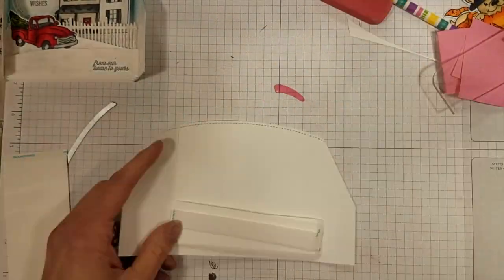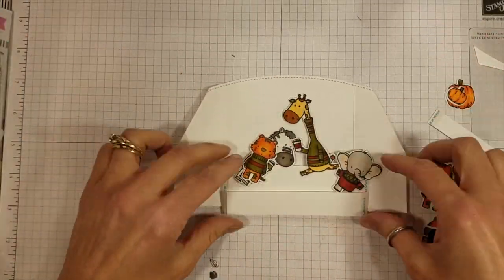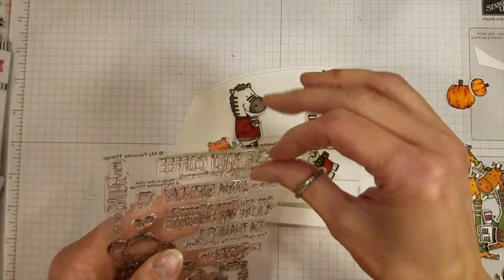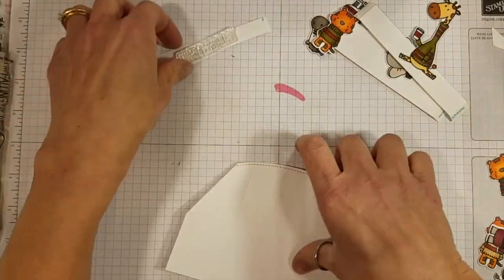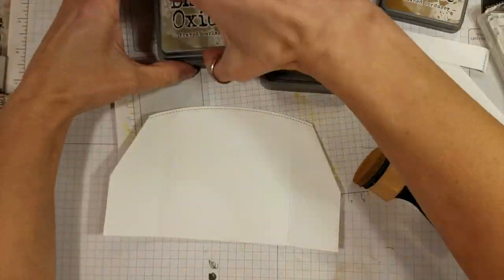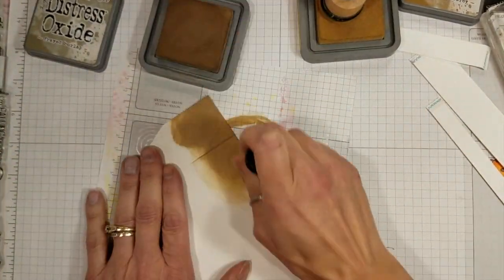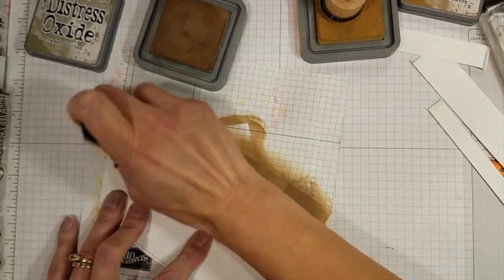These are my tiers — I did a one inch, a three quarter inch, and a half inch. Now these are a bunch of adorable little critters from My Favorite Things; this was a September release I believe, called Sweater Weather on Safari. I've colored a whole bunch of those little fellas and I'm going to use them on a whole bunch of different projects. I wanted to add some color to this, and you know me, I love to sponge.